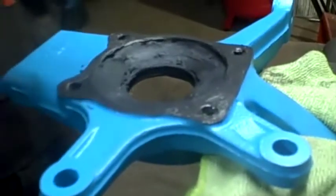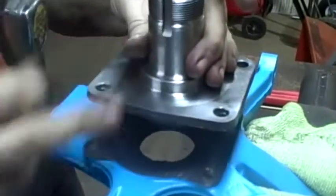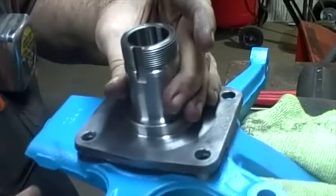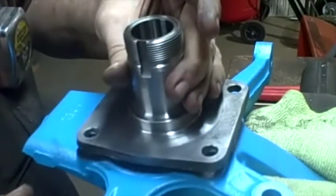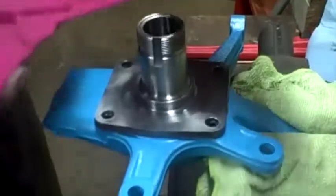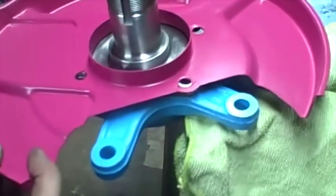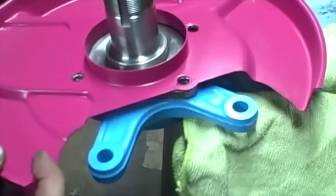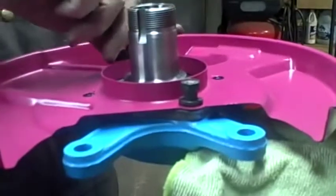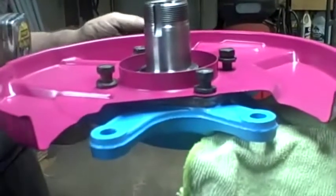Now I'm going to put this spindle on, and I want this groove to be facing this short arm over here - that's where the opening will be when I put the dust cover on. I'm going to put the dust cover on; these two should be at the opening of the dust cover and it should fit right on there. Four bolts should thread right in there. I'll tighten those up to about 40 foot-pounds.